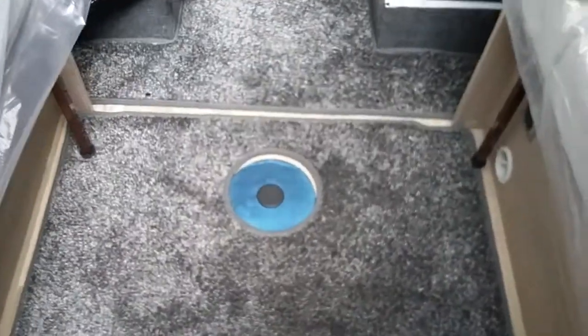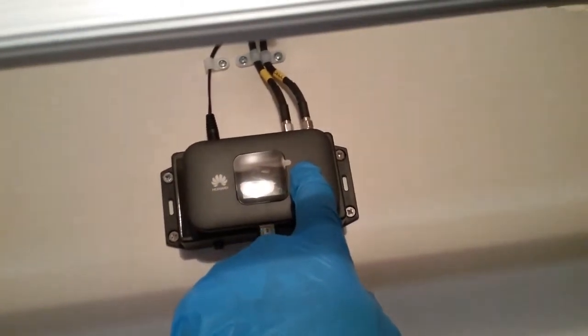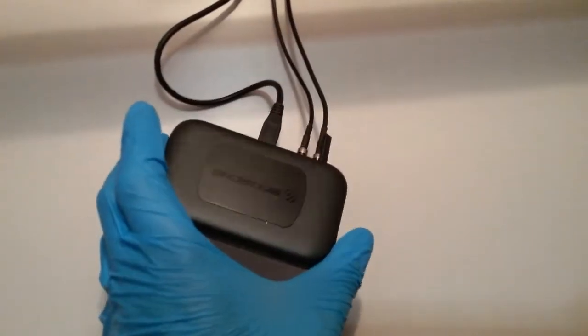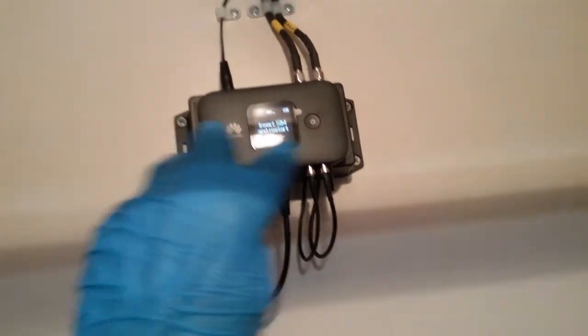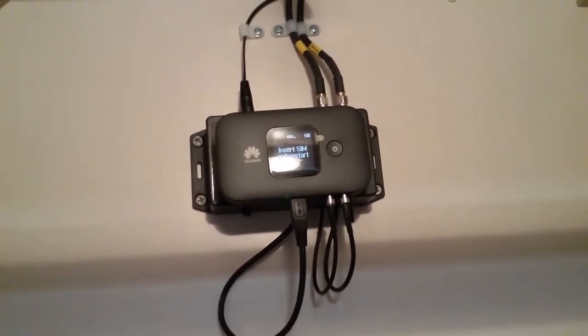In the wardrobe we have the smaller table and the table pole, which drops into the hole in the floor. We also have the Huawei mobile wifi unit — on and off in the centre. You will need to insert a SIM card to set the system up; the SIM card pops in the back by unclipping the back panel. Once you've done that, search for the wifi on your device, it will display the wifi number, link up to it, pay the subscription, and then you can have mobile wifi within the motorhome.